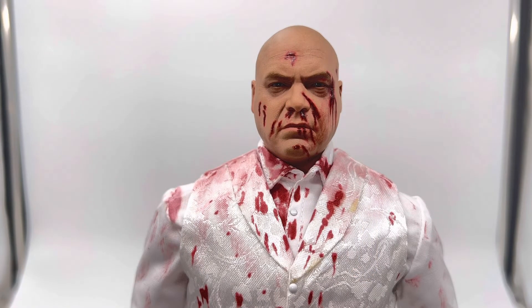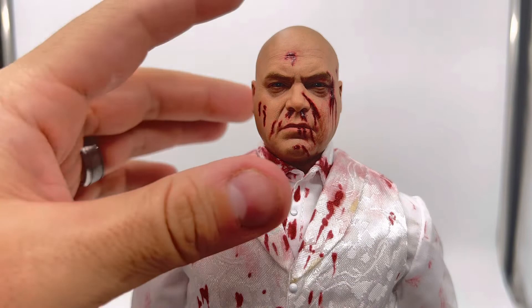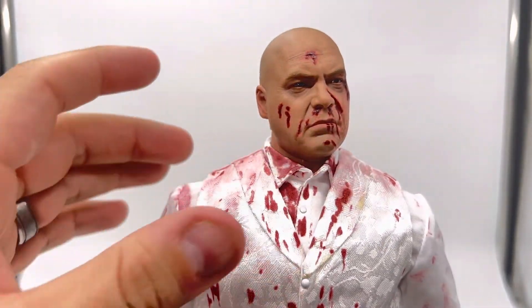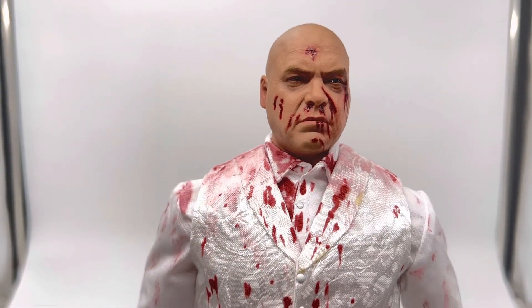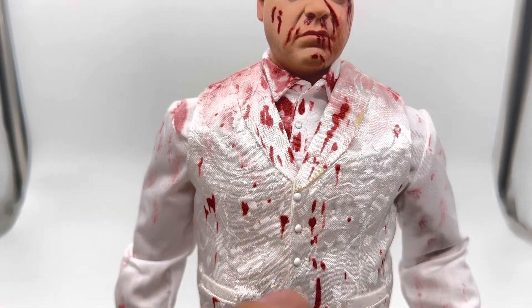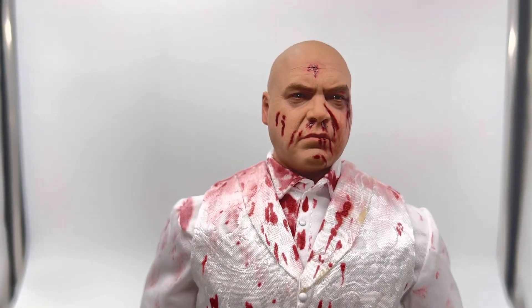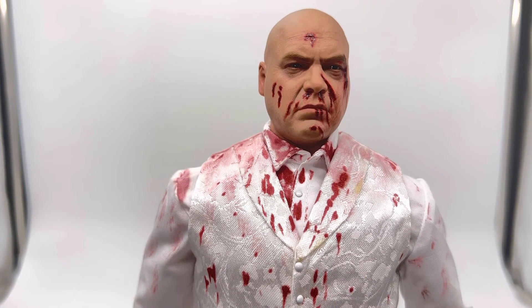Here we have the alternate version — the bloodied Kingpin representing the final fight with Daredevil in his penthouse. It's a fantastic alternate sculpt, and this one definitely needs to be used on a third-party kitbash. There is no blemish on the nose here — just to note. The paint application on the blood is fantastic. The suit has all the paint drops and staining, heavy to light on the vest. The yellowing is much more prominent here — it almost looks like an actual stain — and is very evident whether in hand, under a light box, or in natural conditions. If you want this one in your collection fighting Daredevil, since the Hot Toys Daredevil has a bloodied sculpt, you can really mix and match.